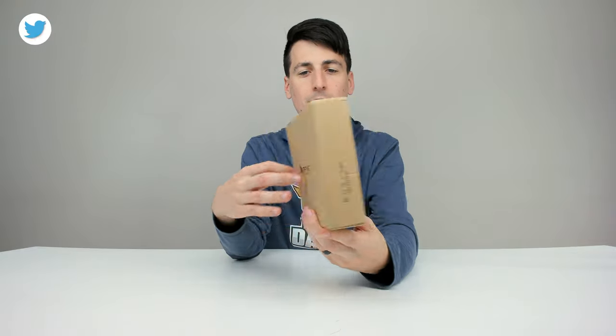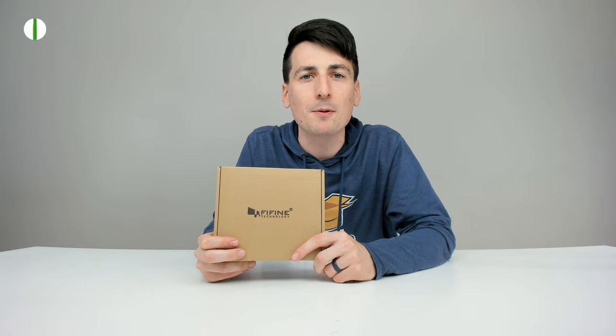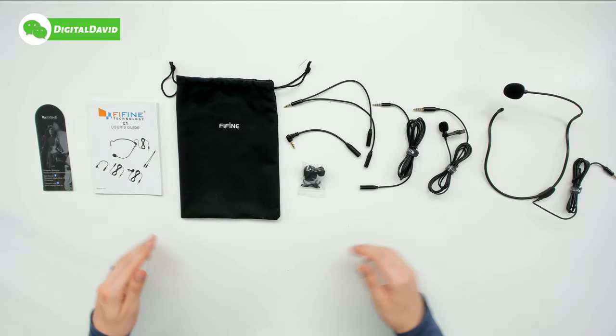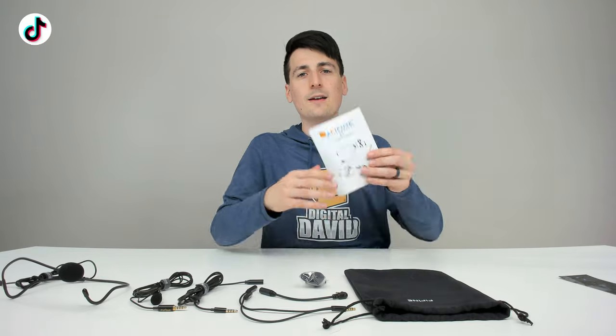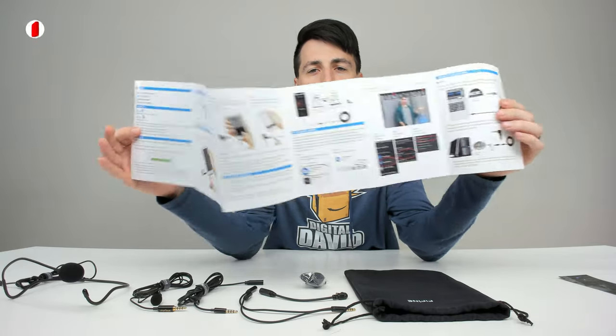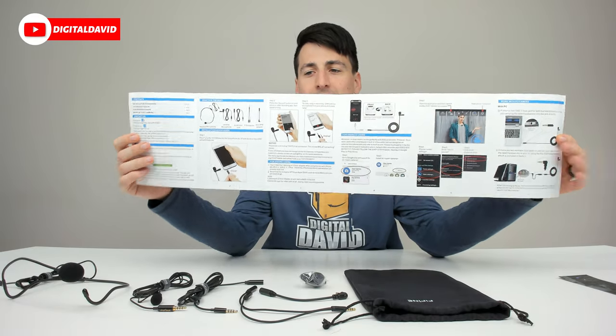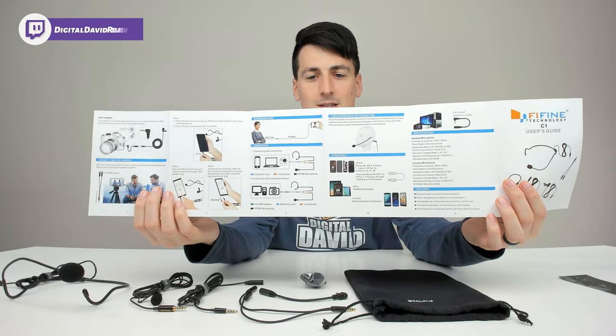You can see how it comes packaged in a very simple retail box. Let's open it up and look at the package contents. First up, we have a customer service and contact card. Then we have your user guide and manual, complete with full setup instructions walking you through every possible scenario and device to connect the included microphones to, along with some tech specs as well.